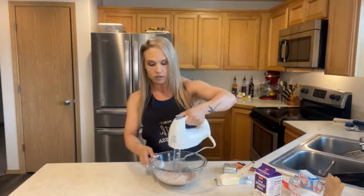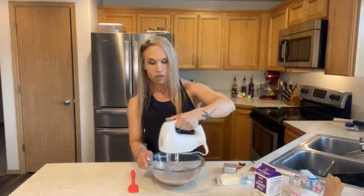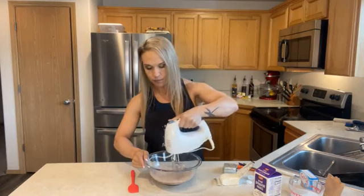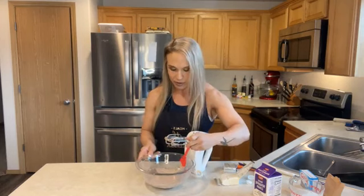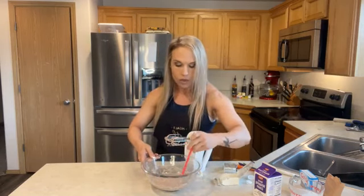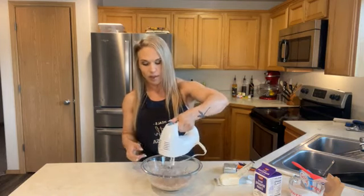It's instant pudding so it's going to mix fairly quickly and create a texture. I've got a rubber scraper to scrape down the sides to make sure I get it all. I'm using cold heavy whipping cream, which is going to help. I've actually seen where people will use a metal bowl and put it in the freezer for a little bit so that it works a little bit faster — that's a great idea. See, it's already getting thick.